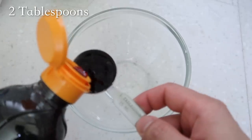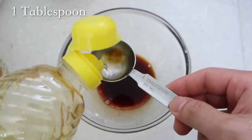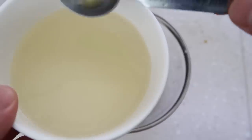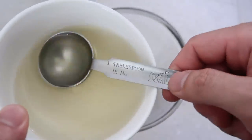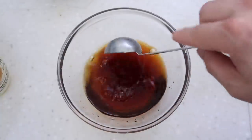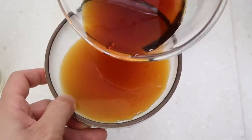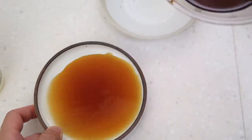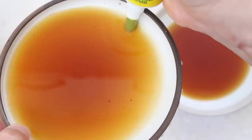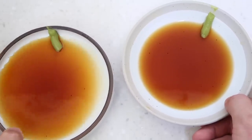Let's make a dipping sauce: two tablespoons of soy sauce, one tablespoon of rice vinegar — you can use white vinegar as well. We set aside a few soup ladles of that anchovy kelp broth; we need six tablespoons of that. Mix it all up and give it a quick taste — beautiful. This should make enough dipping sauce for two people; if you're cooking for a family of four, just double it up. Add just a little bit of wasabi on the side. The dip is made — we'll put this on the table as well.